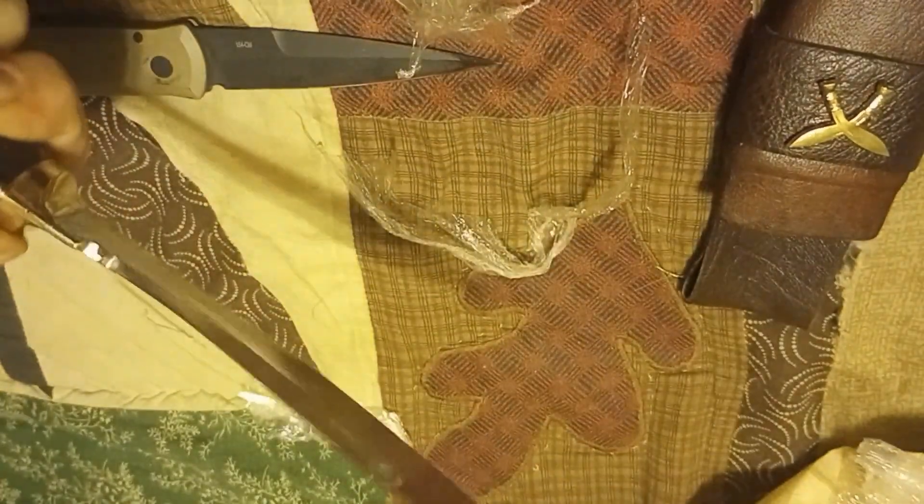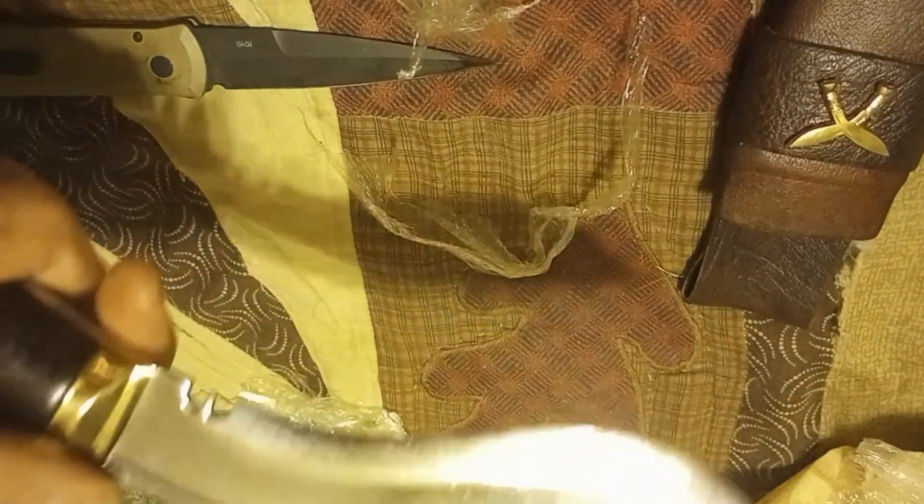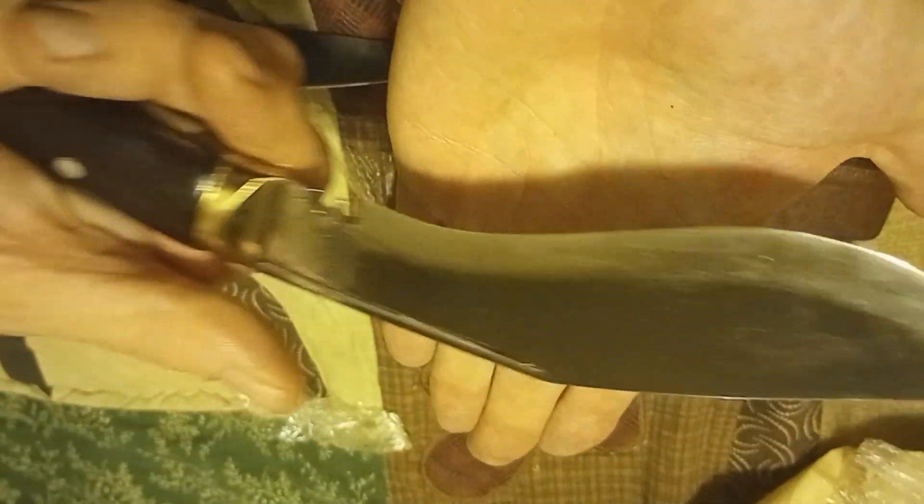The knife comes in a well-oiled, wrapped package with plastic wrap. I pull it out of the wrappings and immediately nick my finger with it, so it is very, very sharp. Even after the testing, it remains very, very sharp.